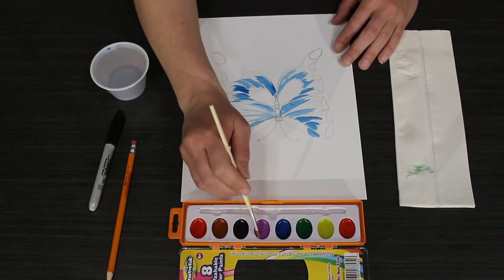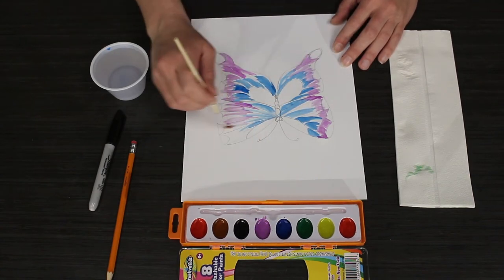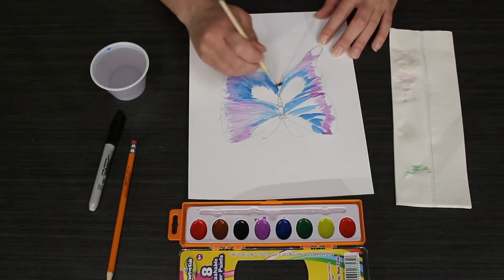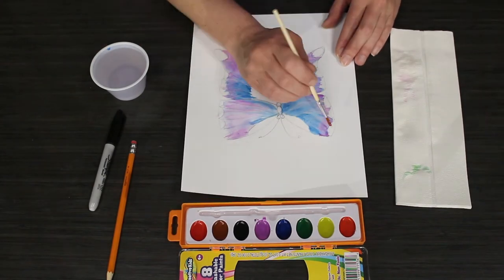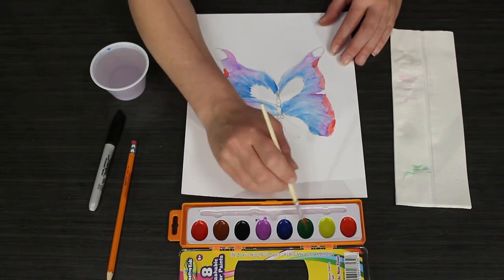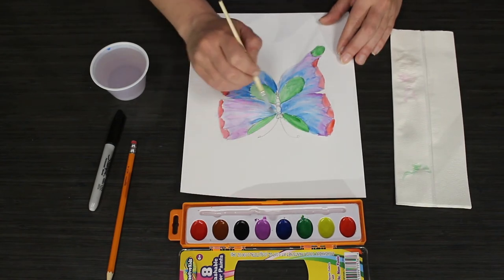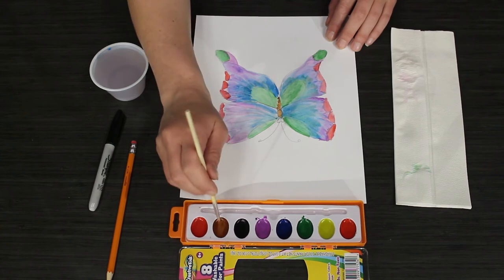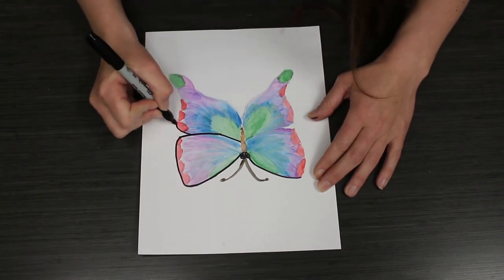Let the watercolor paint dry. For a more defined look, outline your design with a black marker.